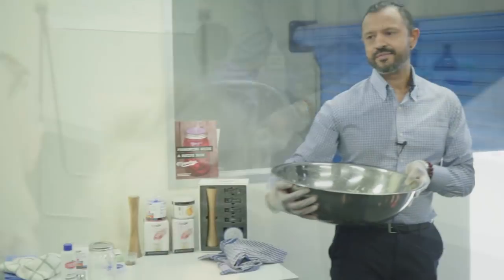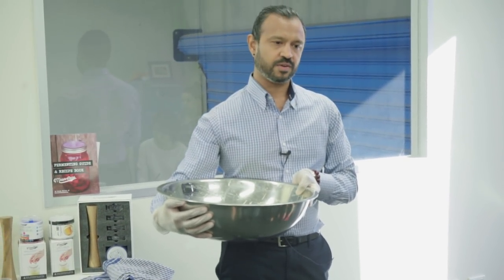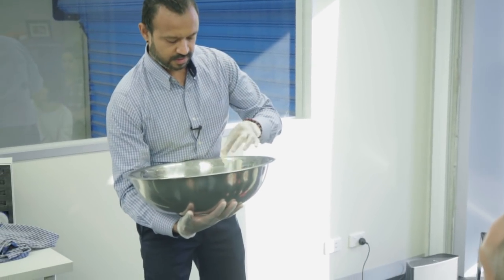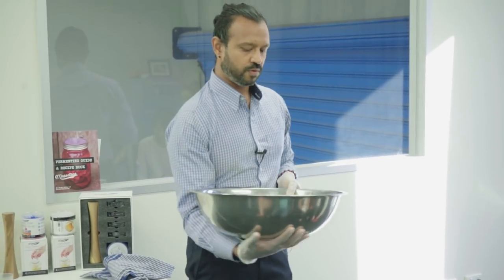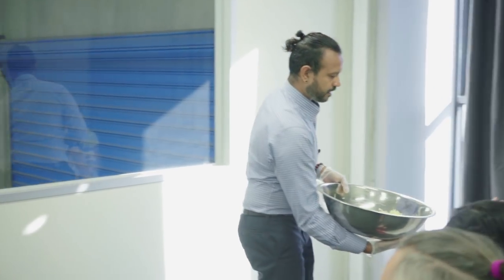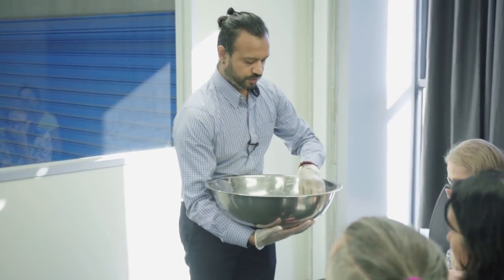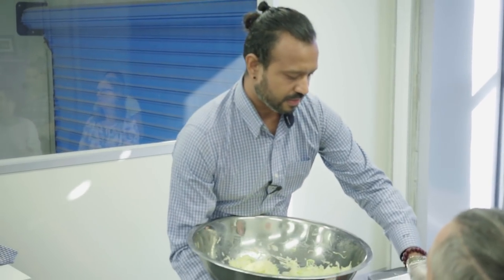Just remember, whatever salt you put in, you're stuck with — it's going to be very salty. So if you ever salt it, what you want is to grab a little bit of that and have a taste. So what you're looking for is almost like a sea salt taste.